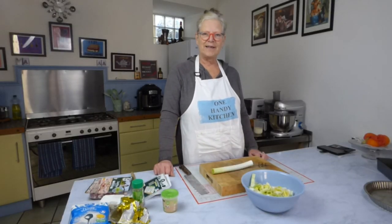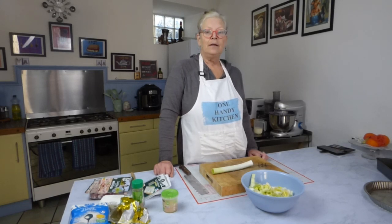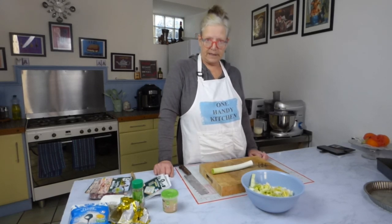Hello and welcome to my one handy kitchen. Today I'm going to be showing you how to make a leek and bacon quiche.